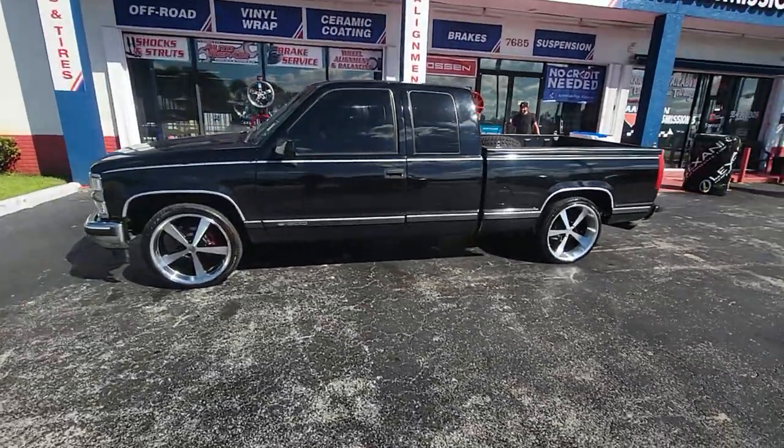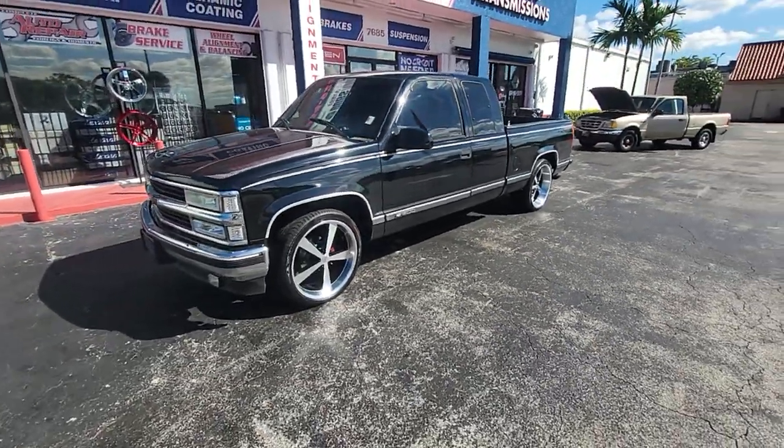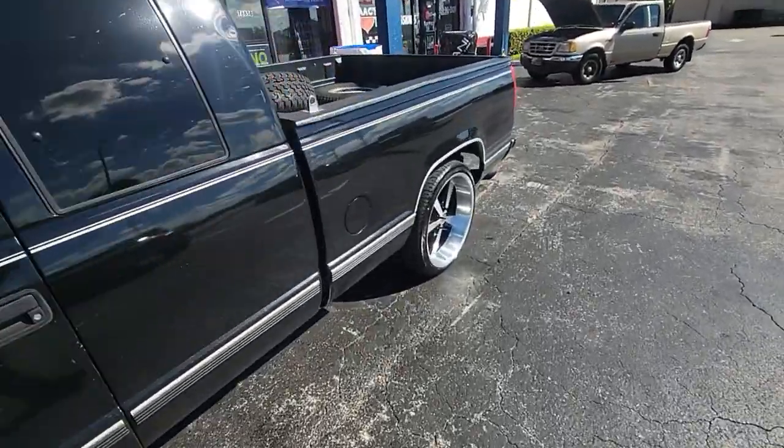This one is going to sit lower. You can also do the 275-35-22 with the 315-30-22 — a little more aggressive in the back. Might get you some rubbing on your fenders if you're dropping it, but great looking vehicle.